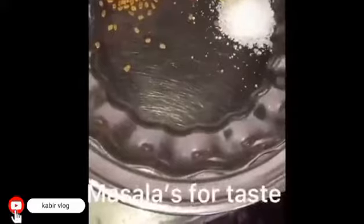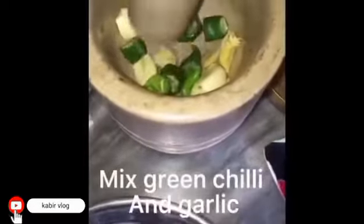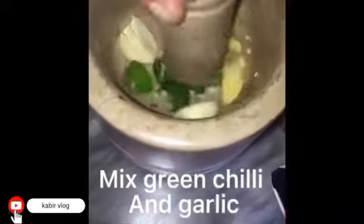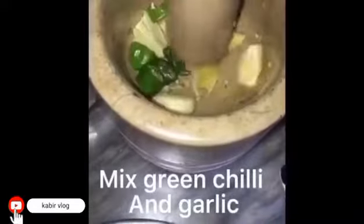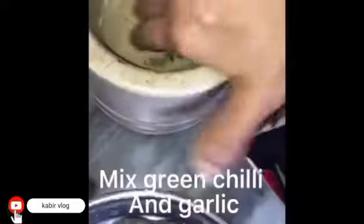It's an oil. It's not a good idea. It's a good idea. I need to make a soup.